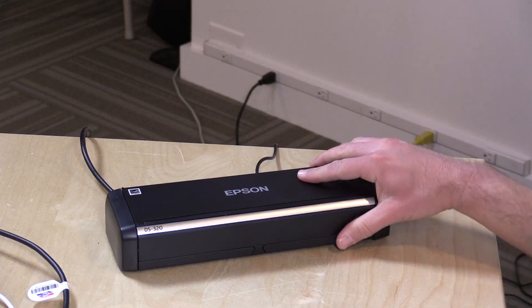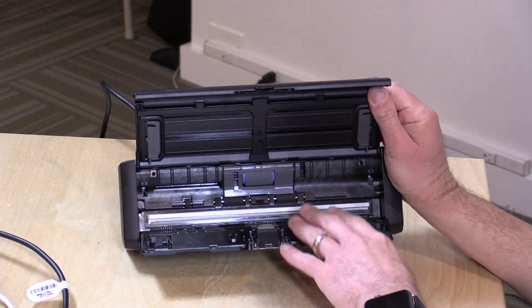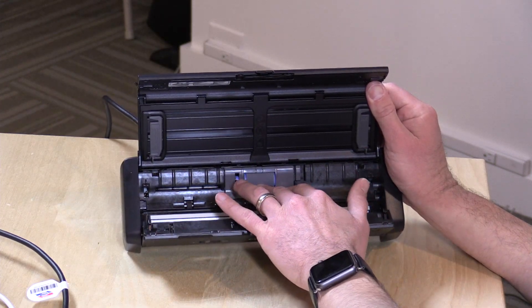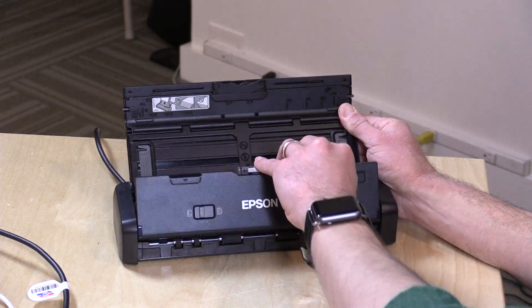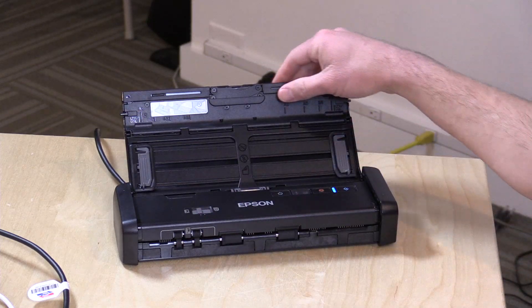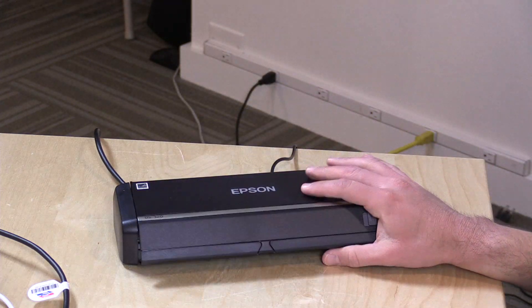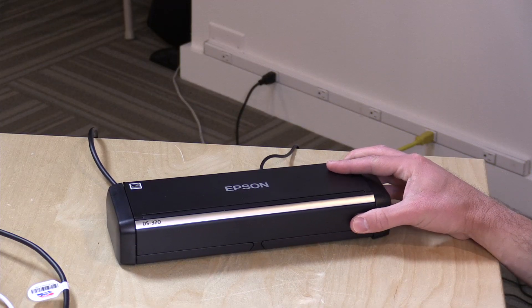People often ask if these are good for photo scanning since you can load up photos and run them through faster than a flatbed. I recommend against it, because there's a roller underneath the plastic that takes in the photos, and if there's any dust on it, it might scratch the photos. These can scan photos and might look okay, but you risk damaging them. It's really designed for paper, not glossy photos, so for serious photo scanning use a flatbed or a scanning service.